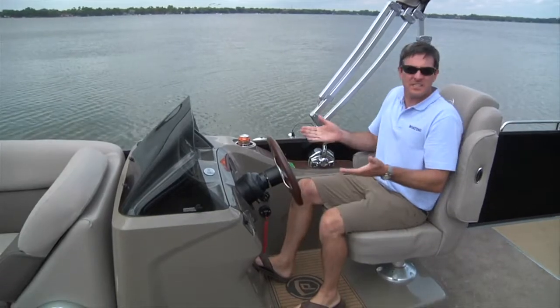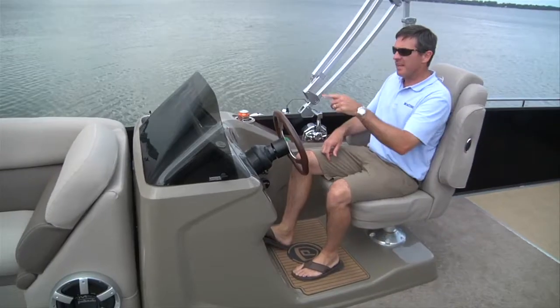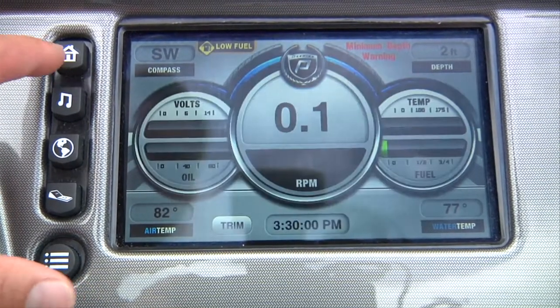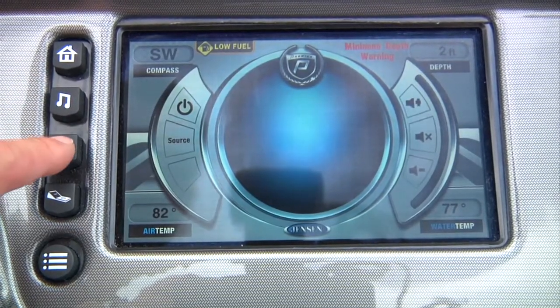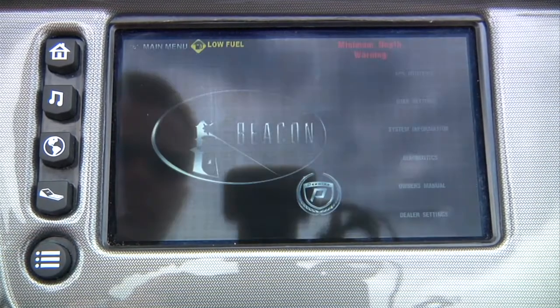The Liberty helm is raised six inches off the main deck by this integrated command view platform. And it features the beacon touch screen digital display. You can get all of your engine diagnostics including speed, RPM, gallons per hour. And you can get your stereo, your GPS and even the owner's manual right at your fingertips.